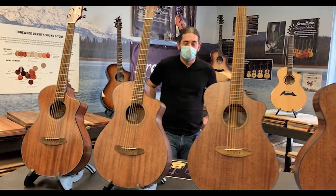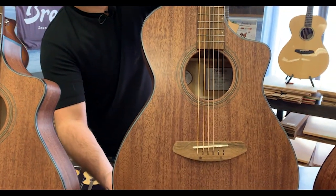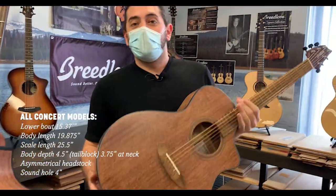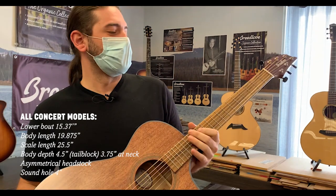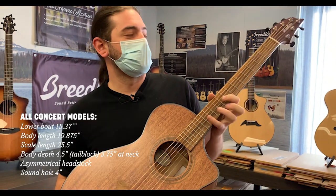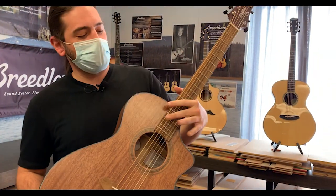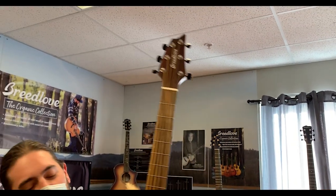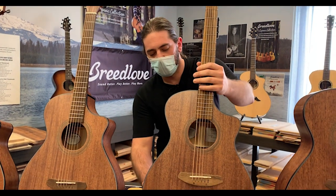We're going to dive right in. We're going to start off with the concert body shape. This is where it all began in the 90s with Breedlove. So with the concert, this is where all our body shapes kind of started. This is definitely our most versatile body shape for not just strumming, but finger style as well. Standard 14 fret to the body, four-inch sound hole, and our signature asymmetrical headstock. We use this body shape to kind of base a lot of these other ones off of as well.